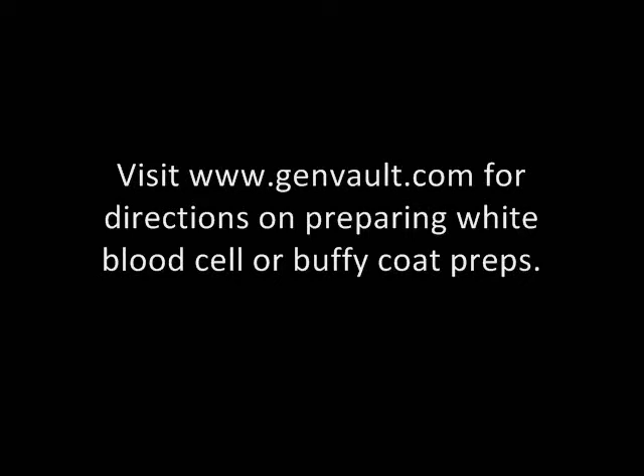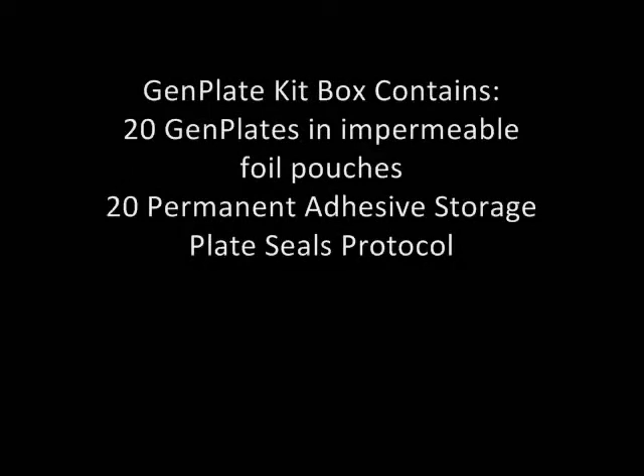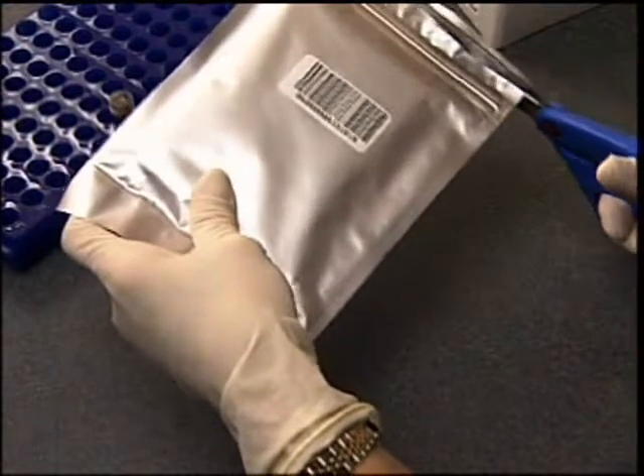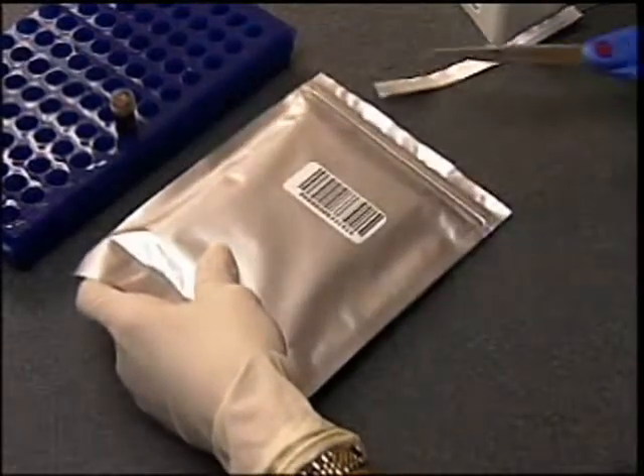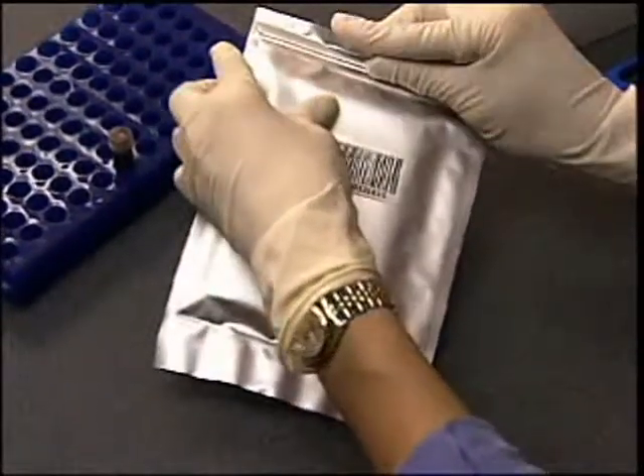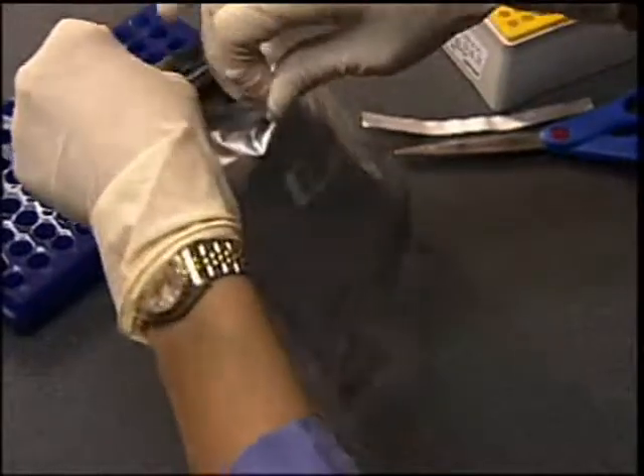Whole blood or derivatives of whole blood can be applied directly to the GenPlate. Your GenPlates will arrive in a kit box that contains 20 GenPlates securely sealed in an impermeable foil pouch, 20 permanent adhesive storage plate seals, and a protocol. Begin by removing the GenPlate from the silver foil pouch. GenPlates should only be removed from the pouch when they will be used. We recommend using the GenPlate within 60 minutes of removal from the pouch.